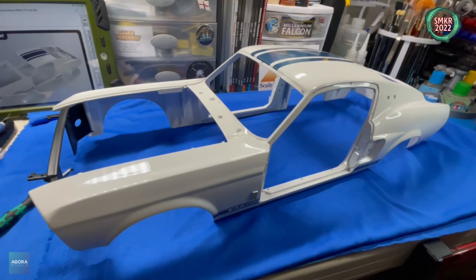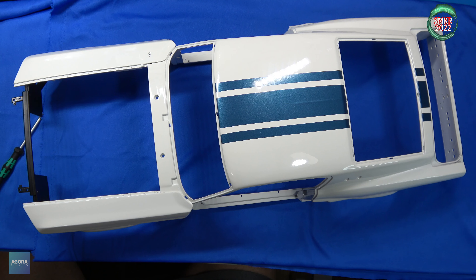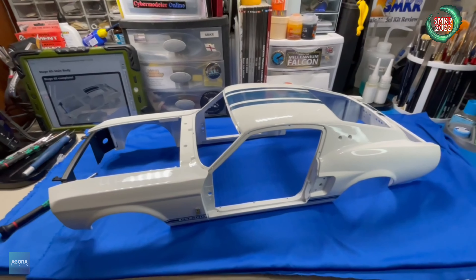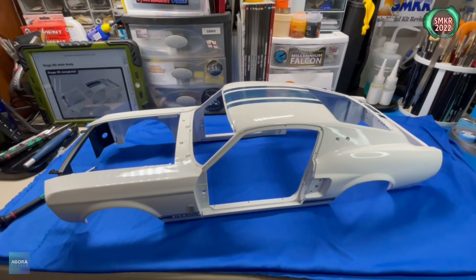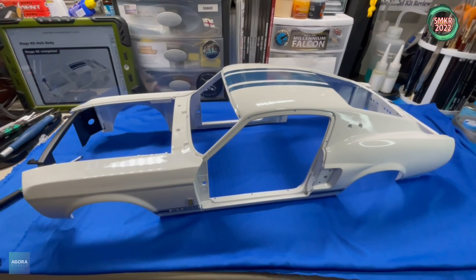I think this is beautiful — I couldn't wait to get to this point in the build. We now have the Mustang body itself assembled. Now for the rest of this pack we'll start adding stuff to it. Let's head over to stage 84.